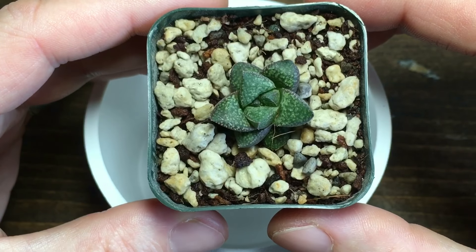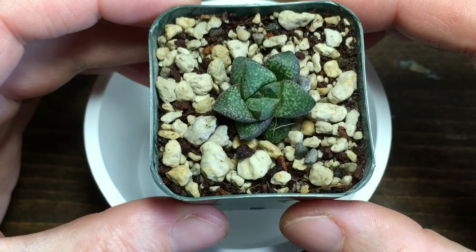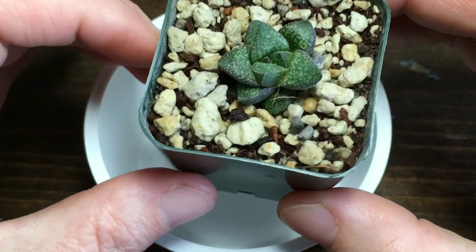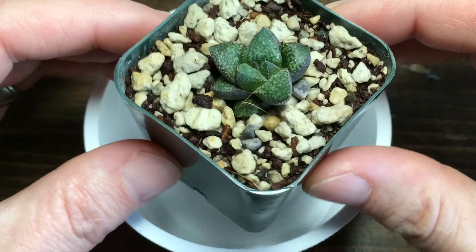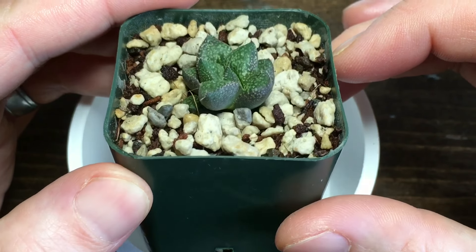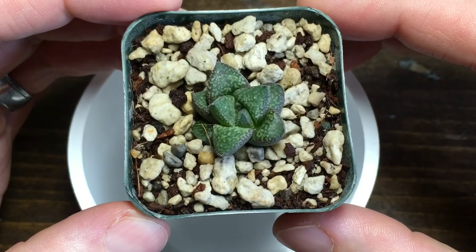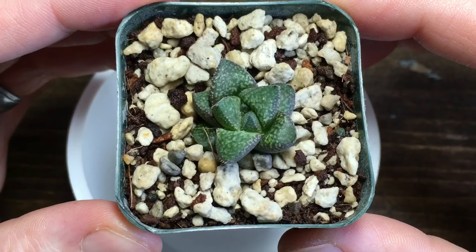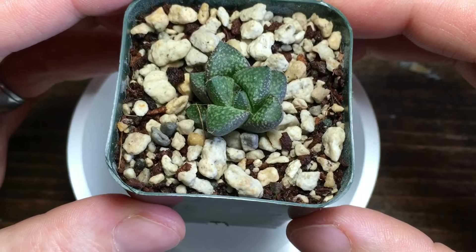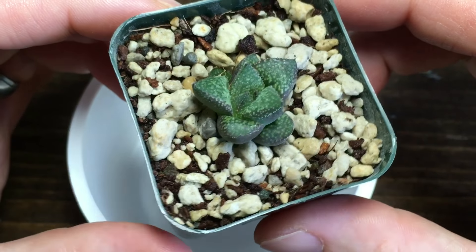The mix for this is 50% pumice and 50% coconut coir, again with a little bit of my fertilizer mix in there. I've used this mix outside on some of my Sempervivum and they really seem to like it, so I thought I'd try it on this little guy and I'll see how it does.